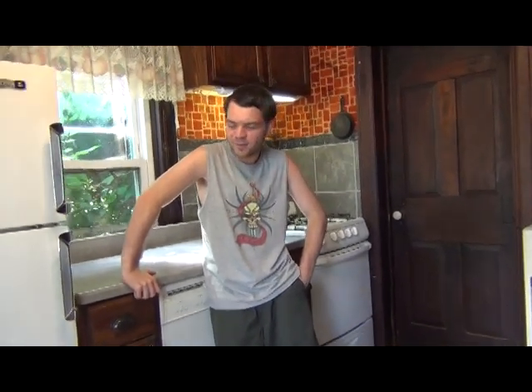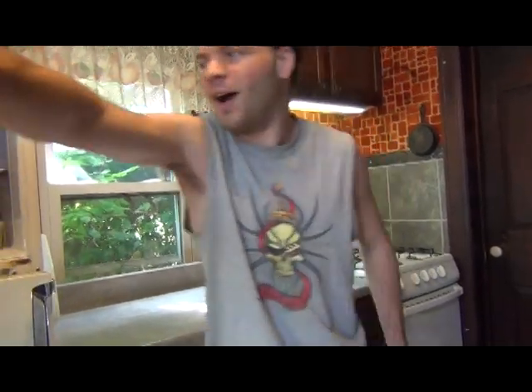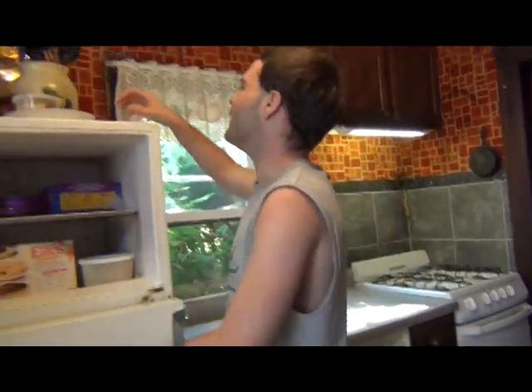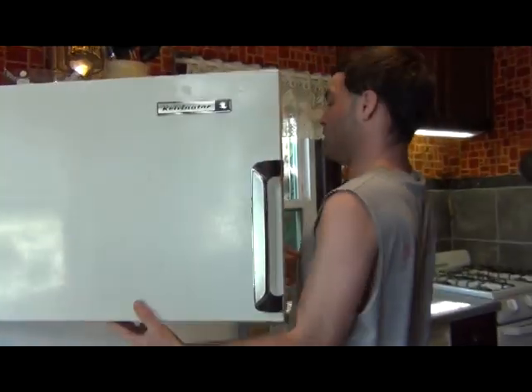All right, what's up everybody, Sunship here. Thought I'd be doing something a little different, and I'm also recording this as a Facebook live. So I'm in the kitchen, I'm cooking something up for us — oh wait, these are already here. Do we even have our stuff? I guess that was a fail.